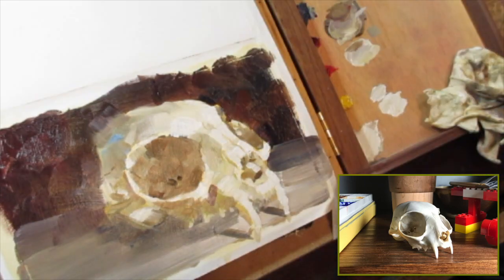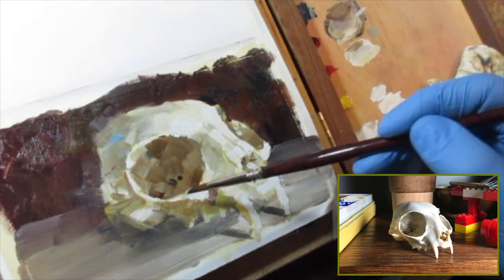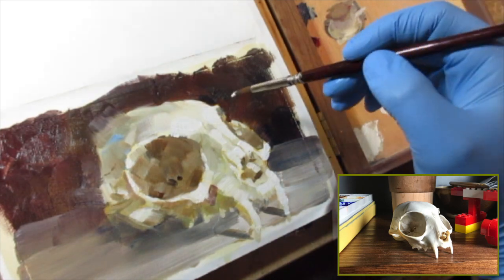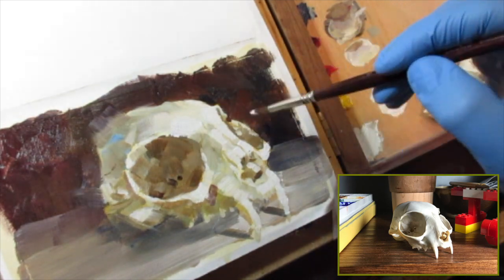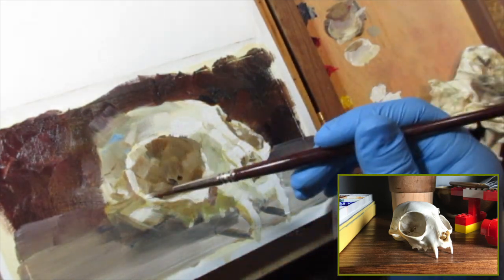I could continue doing that until I have almost a photograph of the skull, but I'm not really interested in that as much as I am finding these color notes and then turning the page and finding something else to sketch. I'm trying to bring back in some of the harder highlights by using as fresh a white as I possibly can.